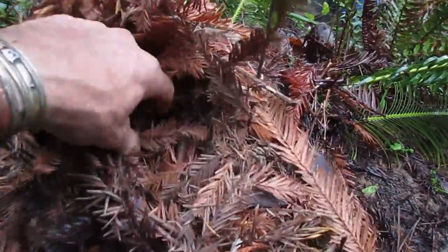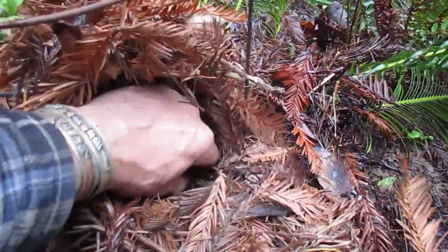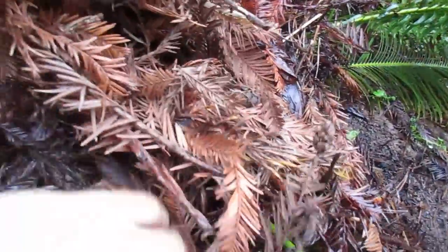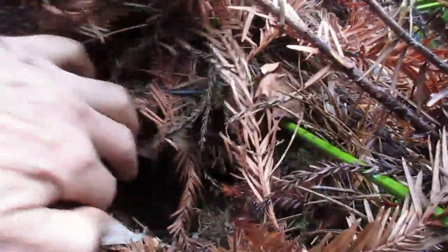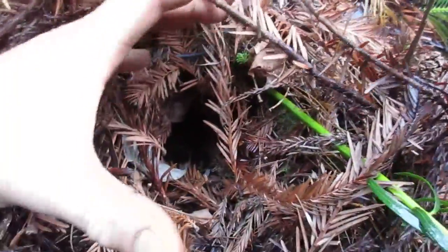Let's look at the crown - nice and dry in here. I've covered it up with redwood needles and pine needles. It's actually quite a thick trunk on this one here. It's going to be beautiful this summer when it flushes out a new set of fronds. It's hard to see but it's actually quite big and bulbous at the base.